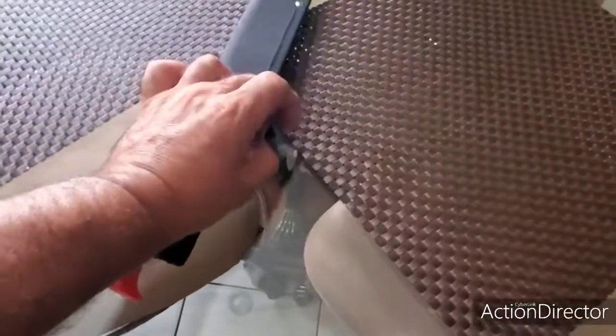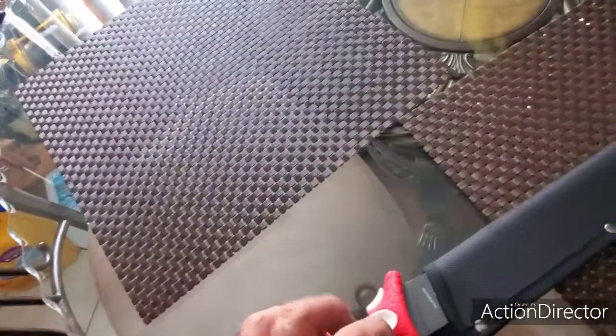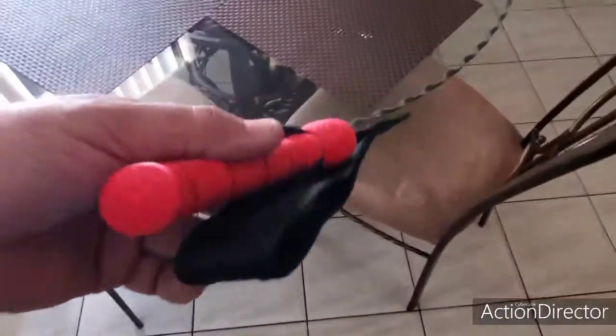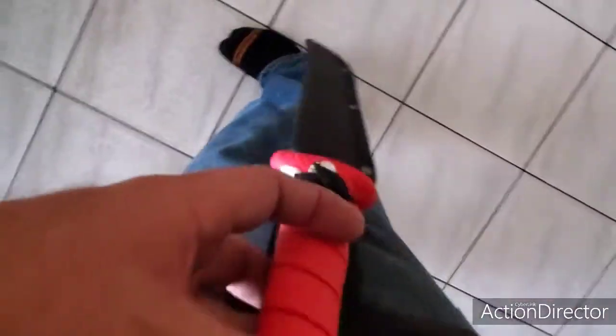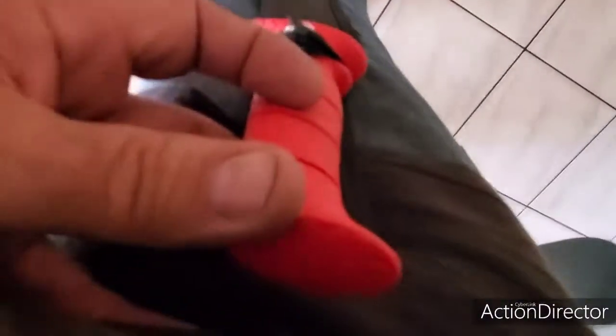Look at this — it comes with a little velcro thing that locks it in place, and it has a little loop where you can put it around your belt. It's so big that it passes my knee. Look at that — I'm six feet and it almost gets to the bottom of my foot, this blade!